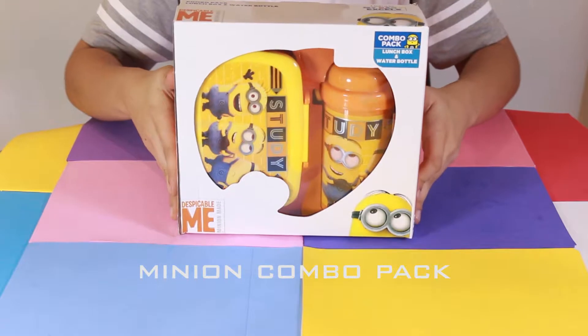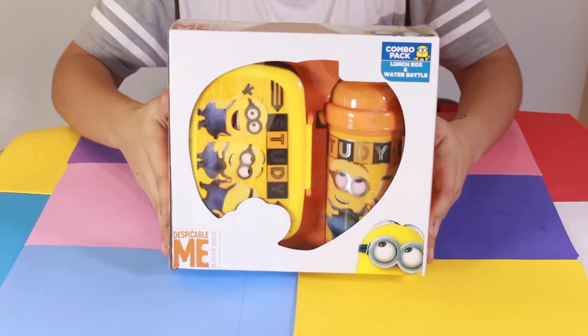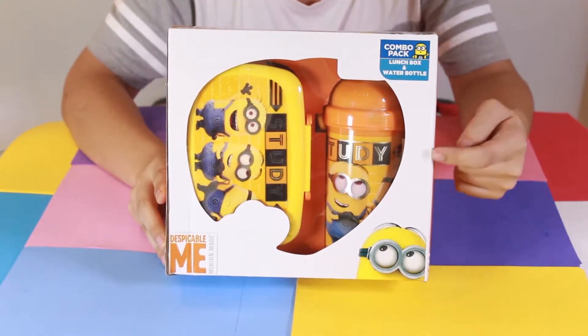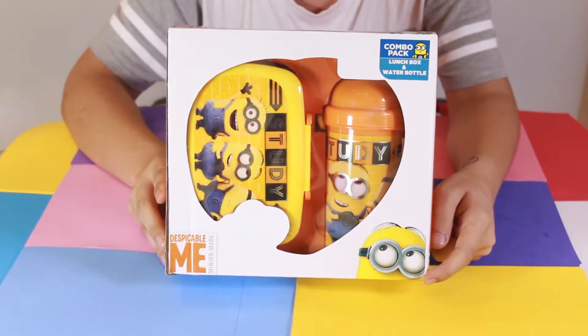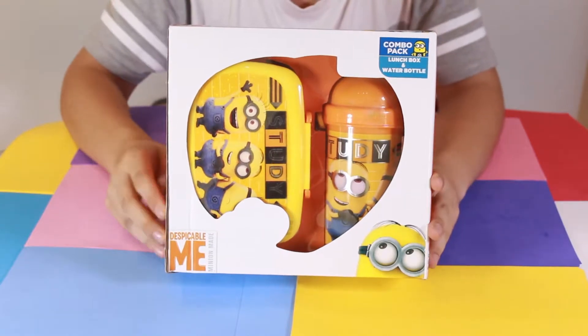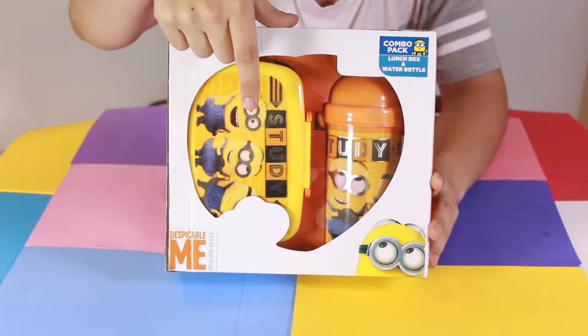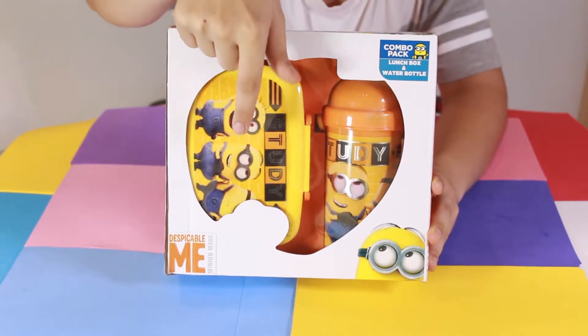This is my favourite combo pack because it's from the characters that in the movie Despicable Me are sweet little minions. What you have right here in this combo pack, people, parents, is a water bottle and a tiffin.